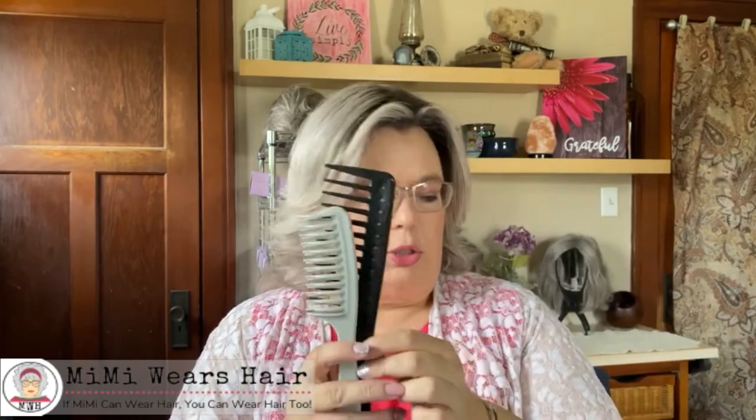As far as combs go, I have three different wide tooth combs. This more compact one is my travel comb — I keep it in my purse so I always have a wide tooth comb with me for tangles during the day. This one I use to break up clumps after I've washed a wig and it's dried. And then my basic everyday really wide tooth comb to get through the wig. So those are three different types of combs, all wide tooth for my wigs.